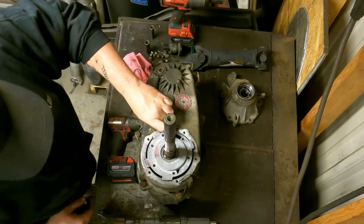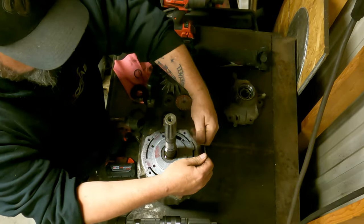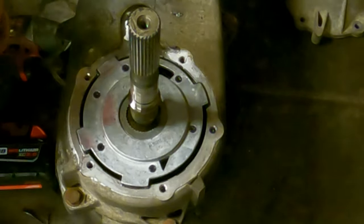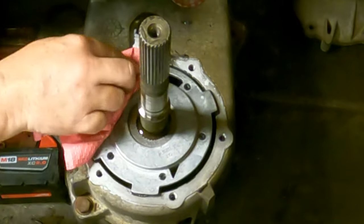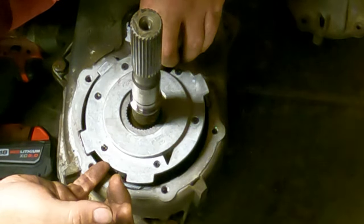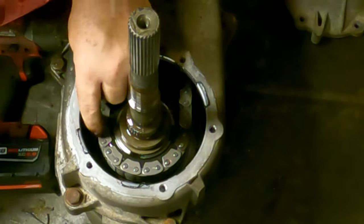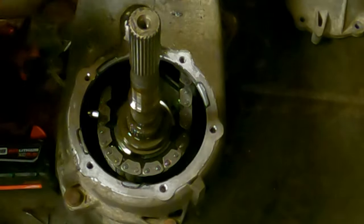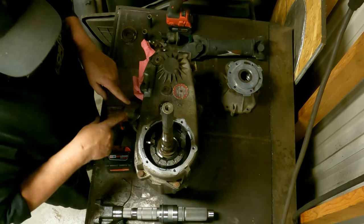That exposes our shift rod along with our oil pump. The oil pump — make sure you put all this back together, otherwise you're going to smoke the transfer case. Now we can go ahead and lift out our pump — lift it up on the top first, slide it back, and it'll lift right off. Now you see this little tube right here. That tube has to go back into the pump when you put this thing back together. If it doesn't go back in the pump, you're going to blow your transfer case up.